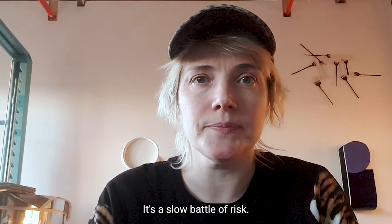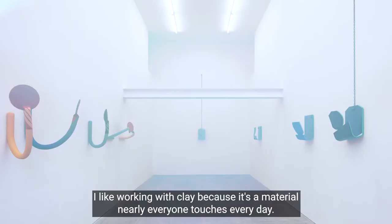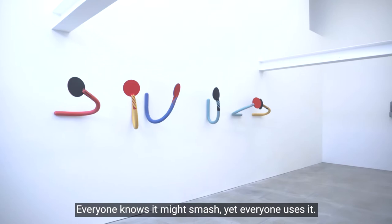I like working with clay because it's a material nearly everyone touches every day. We all drink from mugs or eat from ceramic plates. Everyone knows it might smash, yet everyone uses it.